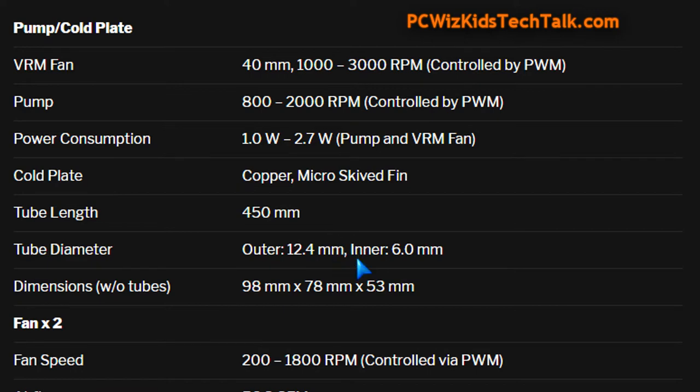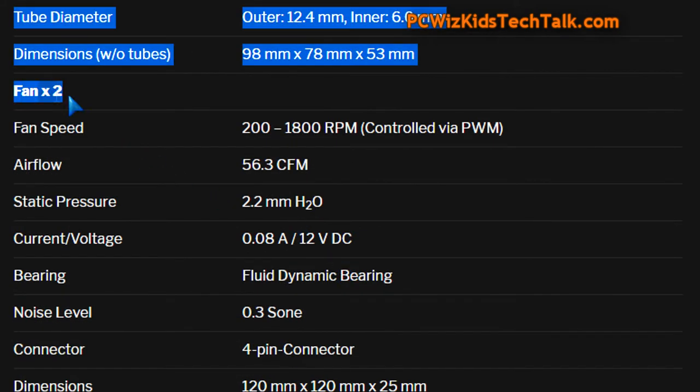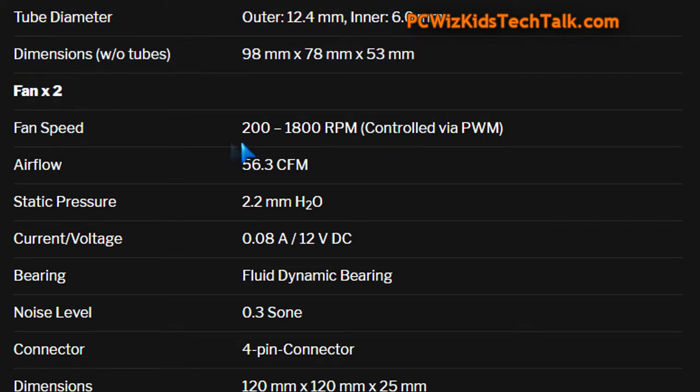I do like the fact that the tubes are quite wide — there's a lot of water circulation and it's maintenance-free, of course. Two fans, both 120 millimeters — those P12 fans from Arctic. They run up to 1,800 RPM. You can see the airflow and static pressure, the voltages, and the fact that the bearings are fluid dynamic bearings.